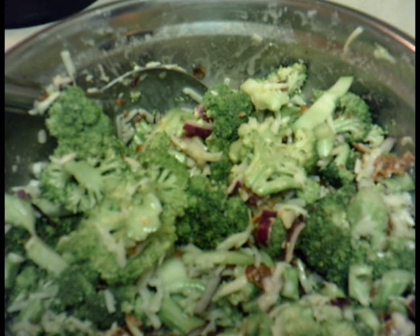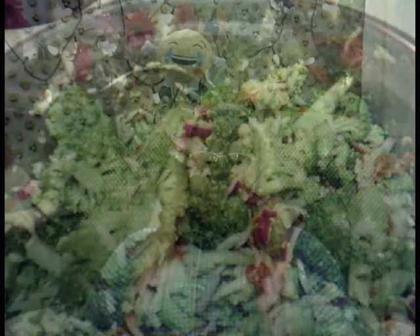So that's how I make my broccoli salad. Please like, comment, and subscribe, and I'll see you guys on the next video. Bye everyone!